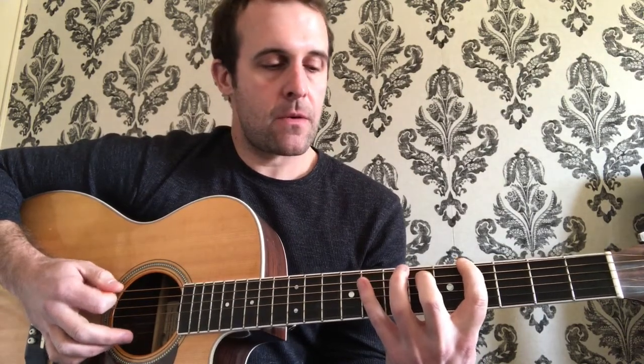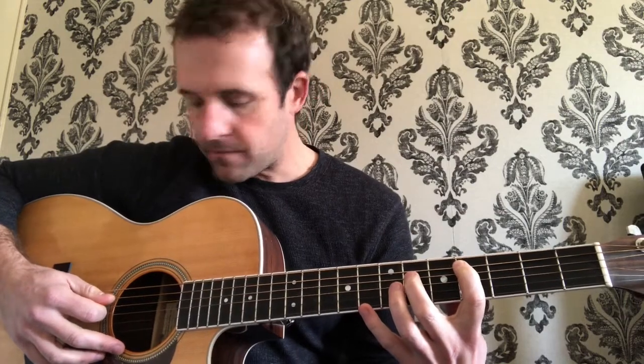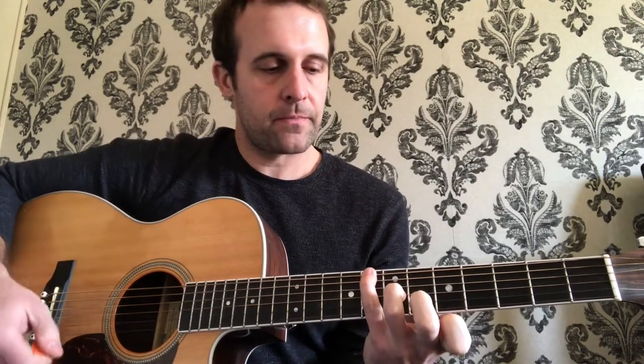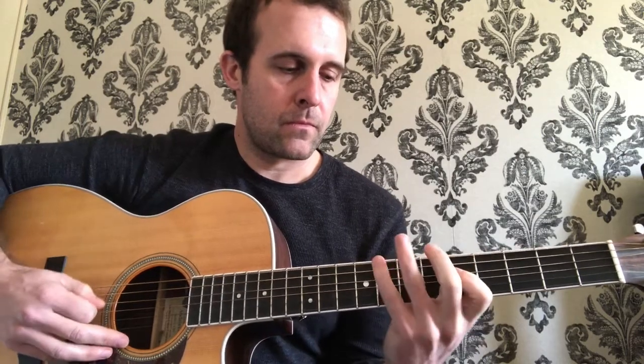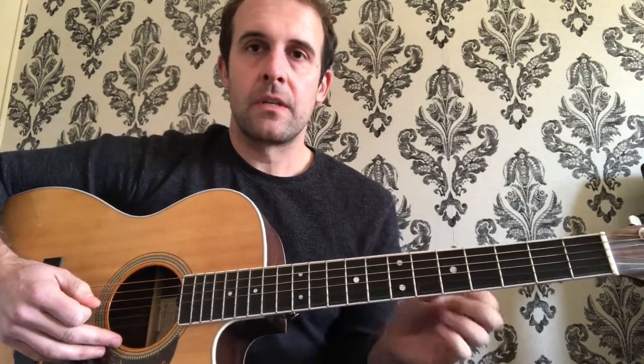So you're gonna go from that eighth fret, take it off with your forefinger, come down to the fourth fret. Then we'll come up to the sixth fret on the D string. And then the last note of this sequence is right here on the eighth fret E string. I'll play that through slowly for you. And that's where he stops in the intro — whenever you hear the guitar stop, that's where he stops on that fifth fret D string.